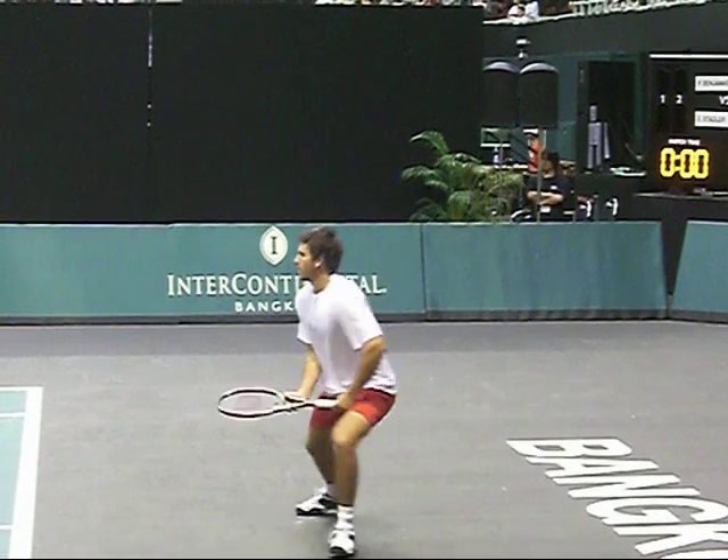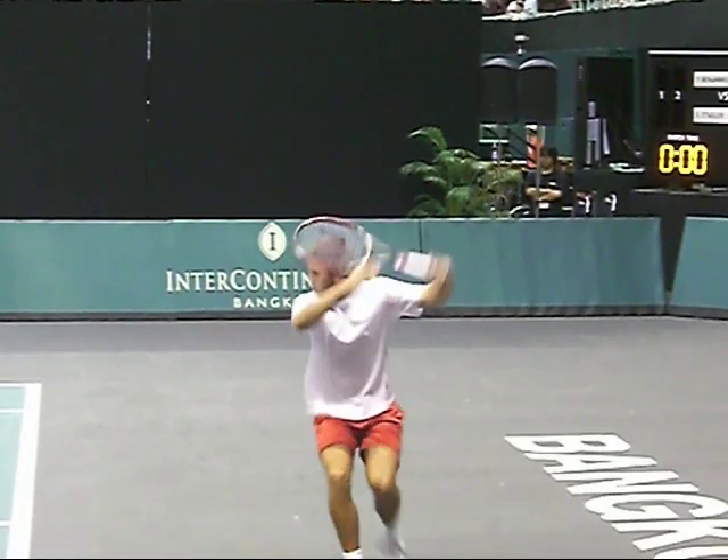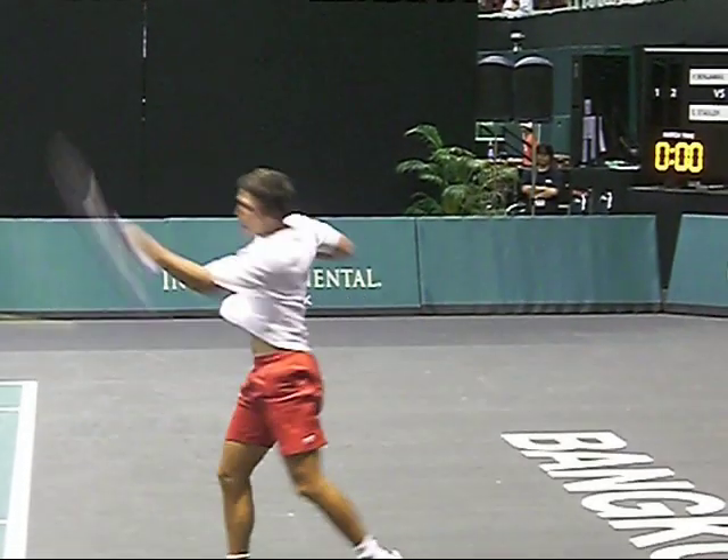I like this one because he's running towards me on the running forehand. Same swing — gets there, pops it.